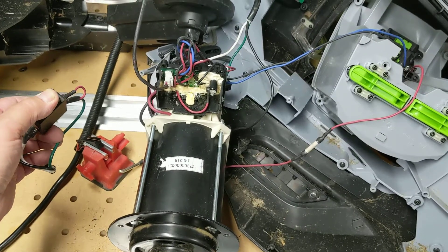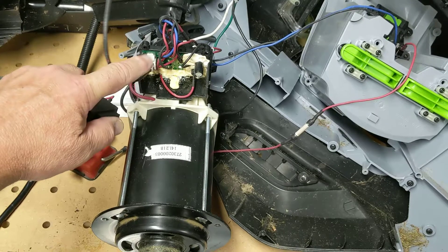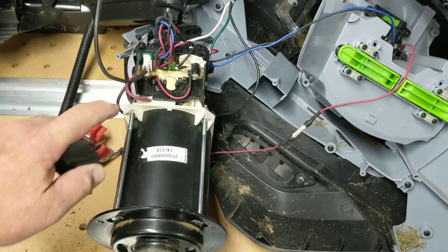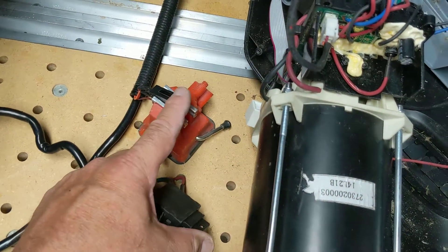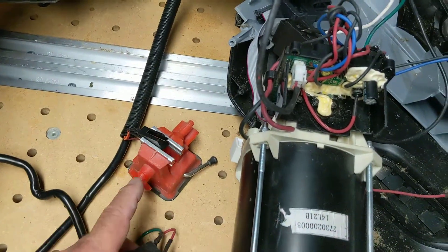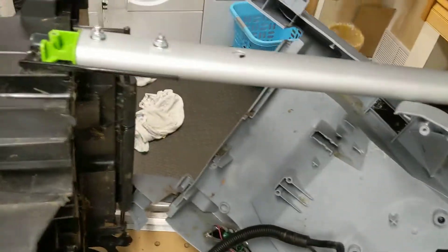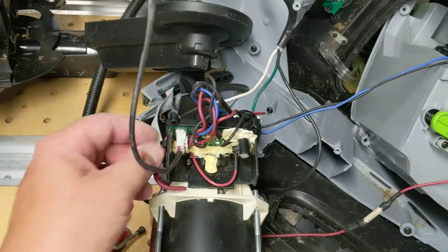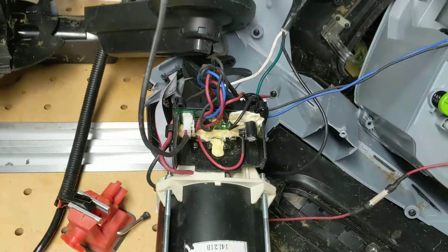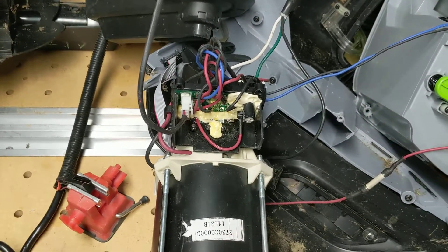You run it again, and you wiggle this wire — here, it stops. This wire is connected to this microswitch, which is a safety that says the handle has been fully extended. Something is wrong with this connector or wiring that's causing this to intermittently open up, which stops the mower for safety purposes.